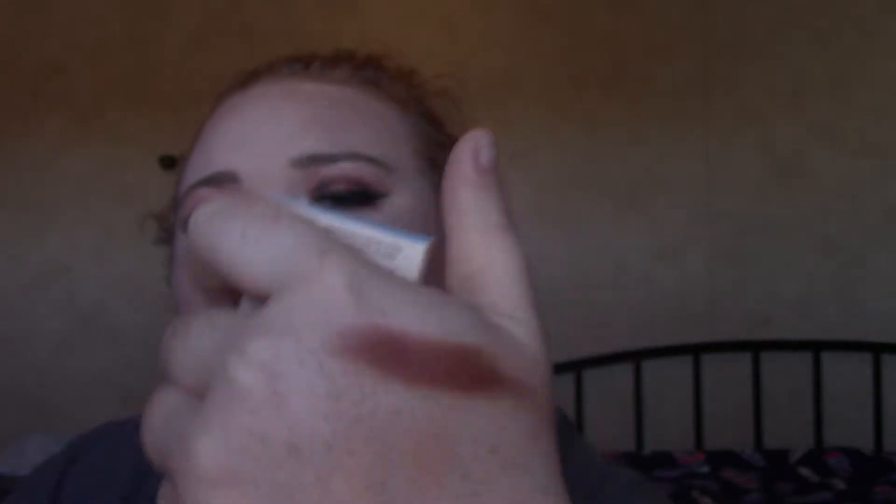So let's just go ahead and get into this. The first thing I have is this Nude Beach eyeshadow in the shade Bootylicious, which is like a shimmery purplish copper. It has a slight purple undertone but it's like a copper shade — it's shimmer. That is the first product in my Ipsy bag.